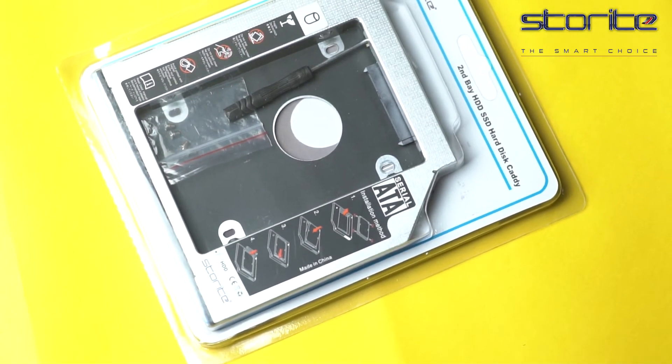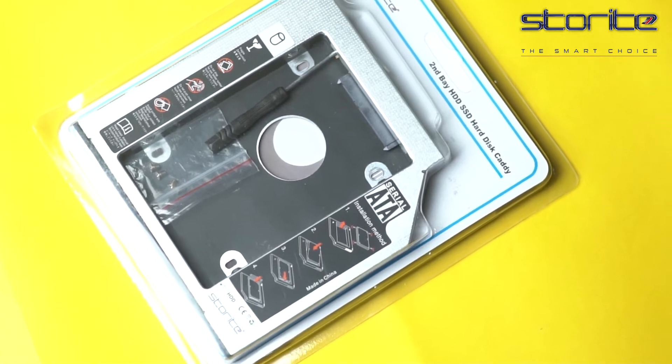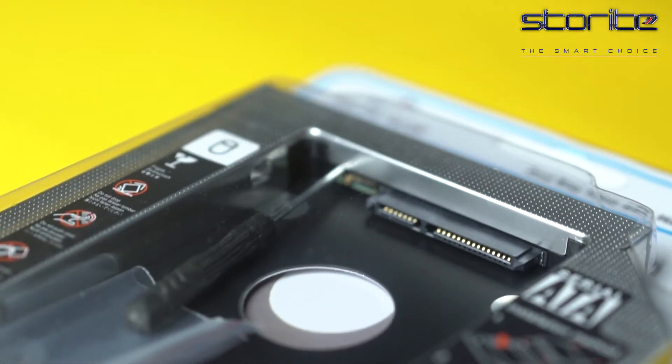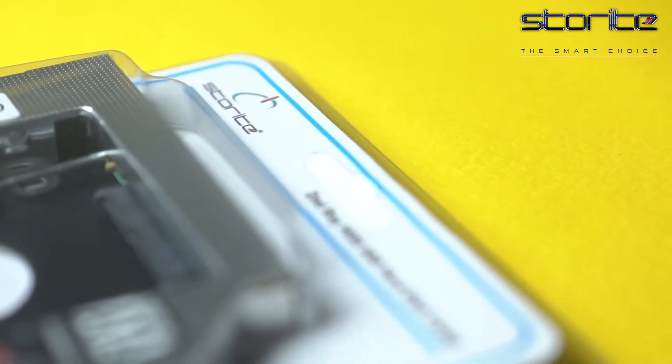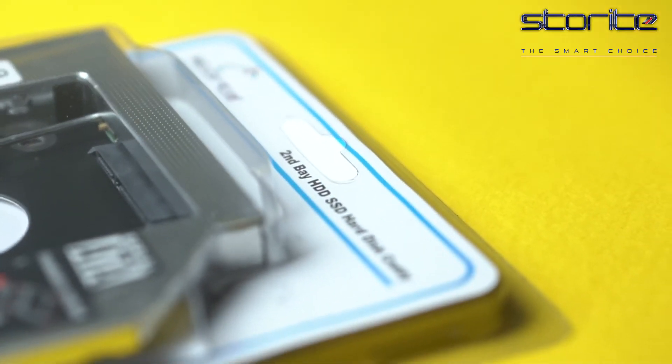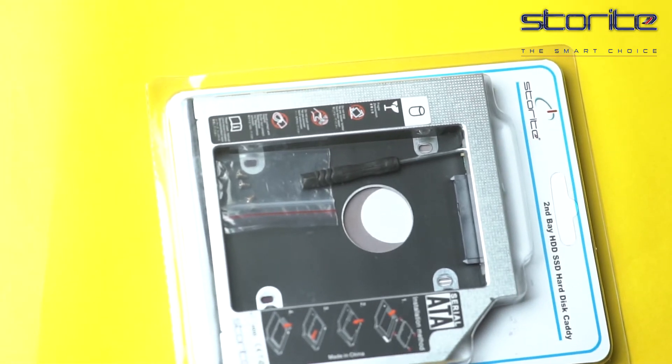Storeite SATA 2.5-inch Hard Drive Caddy for 12.7mm Universal CD DVD-ROM. This 2.5-inch SATA HDD 12.7mm Caddy can add extra storage capacity to your laptop and help you quickly store and backup critical data. This is your ideal solution for laptop storage expansion.